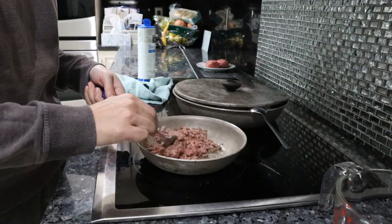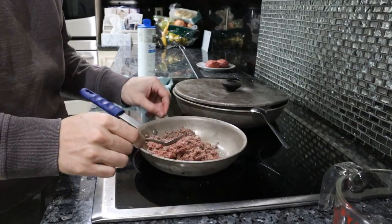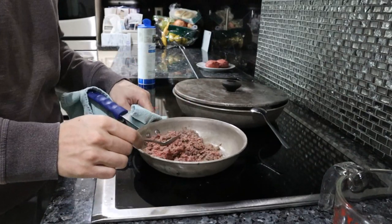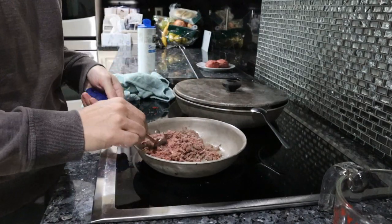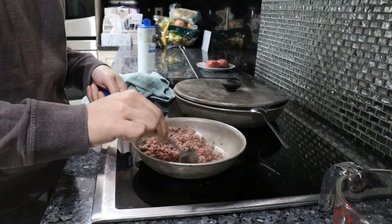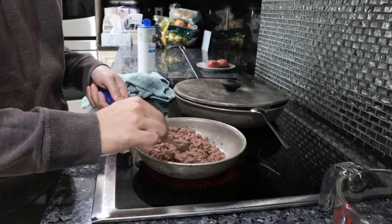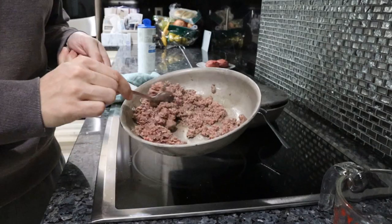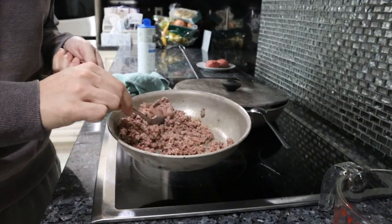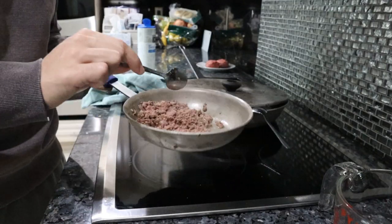From an oxidation, digestion, and nutrient perspective, you want to cook it through but you don't want to keep cooking it. As soon as the meat is completely cooked and heated, that's when you want to stop. That'll still preserve pretty much all the nutrients. If you do it on medium-low heat you're good to go. But if you hard-sear the ground beef and leave it in the pan for 10-15 minutes, it will be a lot harder to digest and you will degrade the proteins and B vitamins more.